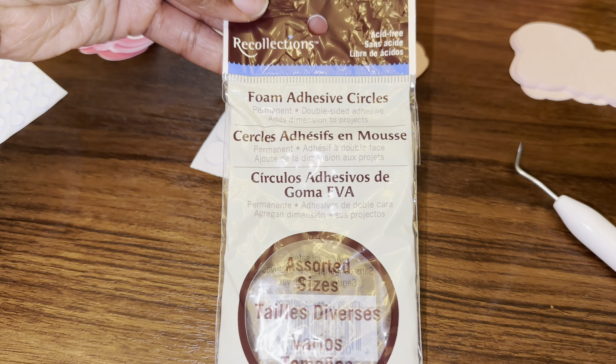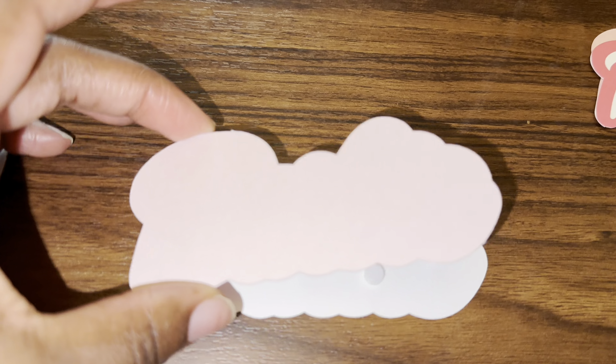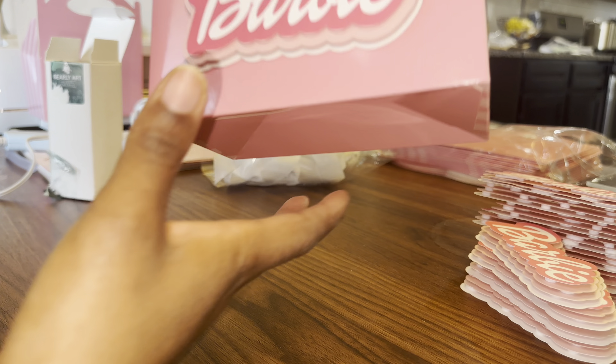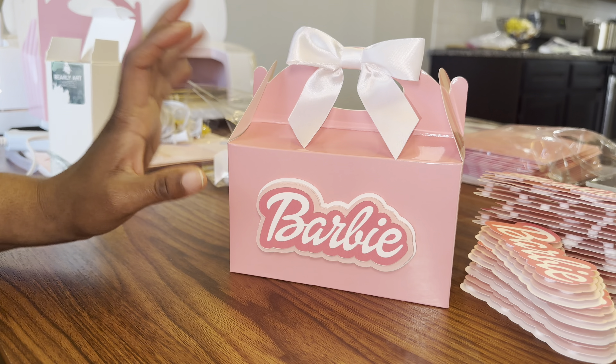They're foam adhesive circles — I got them from Dollar Tree. If it were me I would use a different one, but I'm not complaining. You assemble everything and then I just put this on the gable box and center it.